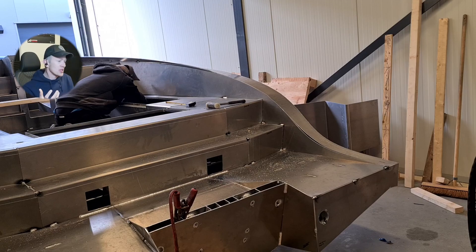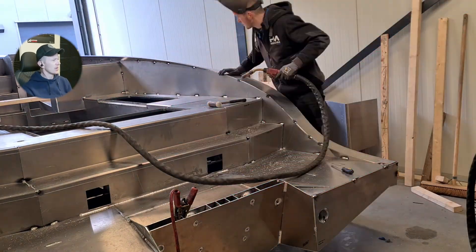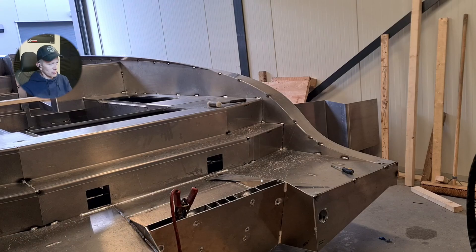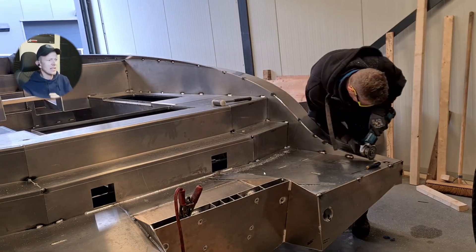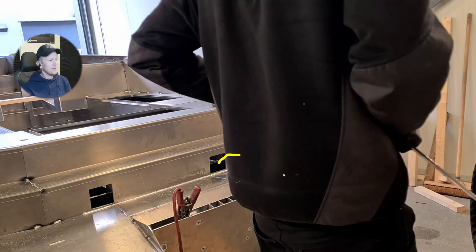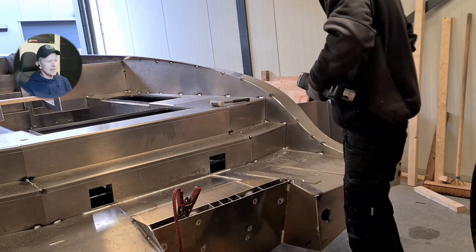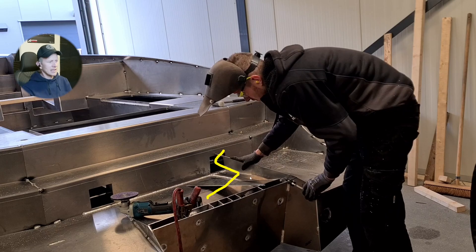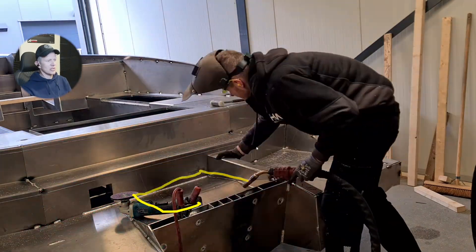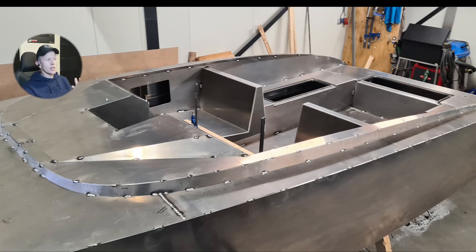Before we get into all the welding direction, I want to show this small part and talk about fabrication in general, because the better you tack weld something and the straighter everything is, the nicer the welds are going to be. Even if you're a very skilled welder, if you don't tack weld correctly it's going to be way more difficult. Having really straight and accurate lines will make it easier to weld as well. This is the engine area, and I want to keep that separate from the swimming plateau.